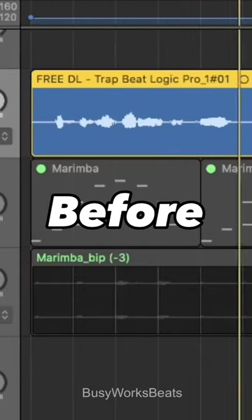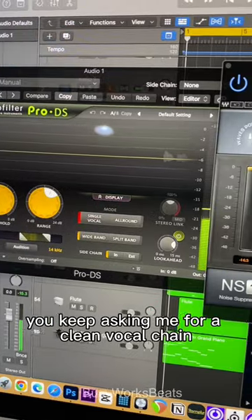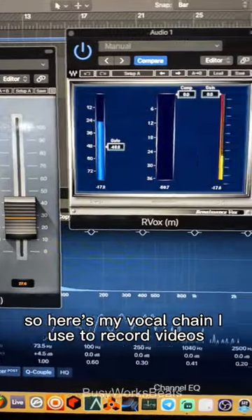This is my audio before, this is my audio after. Alright guys, you keep asking me for a clean vocal chain, so here's my vocal chain I use to record videos.